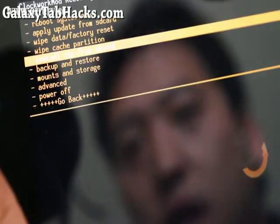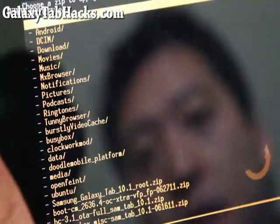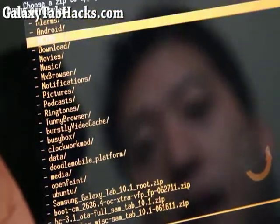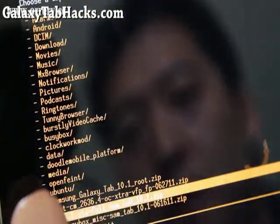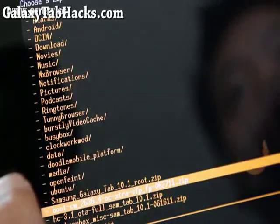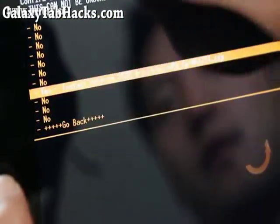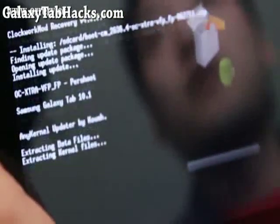Wait — actually go to Install Zip from SD Card, not Apply Update. Sorry about that. Hit the power button, then choose Zip from SD Card and hit the power button again. Then go find the file you copied over, which is the boot-cm overclocking file, and hit the power button. Then select Yes.